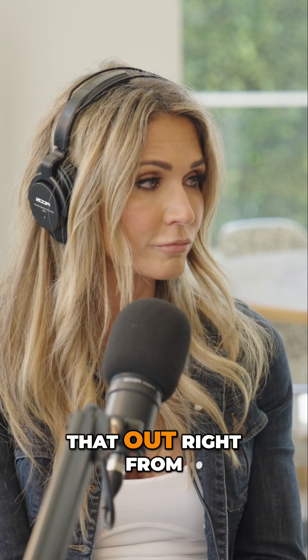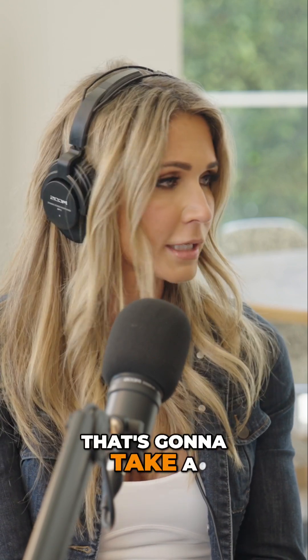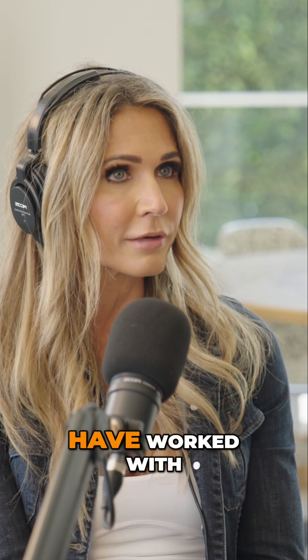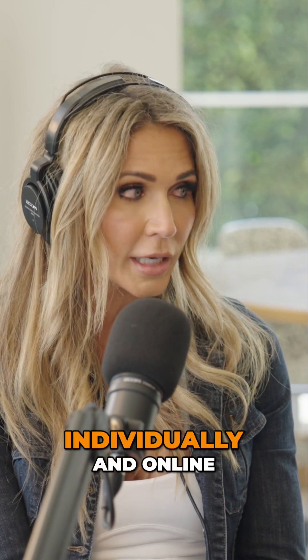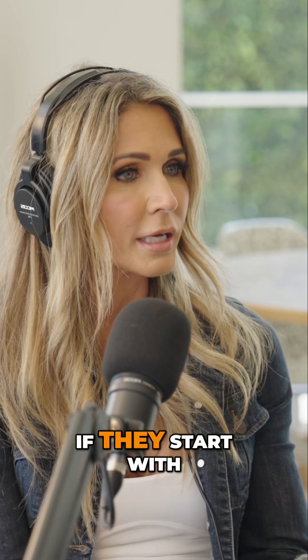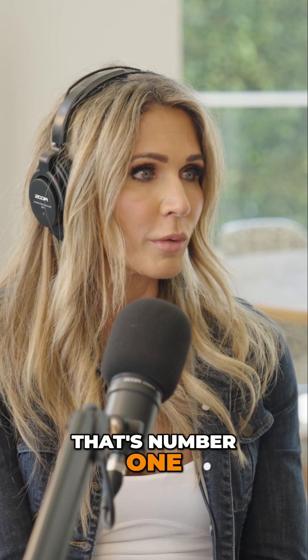So I try to figure that out right from the get-go. That's going to take a little bit of figuring out to find something, but with a lot of women that I have worked with individually and online, that has been helpful if they start with some kind of hormone therapy. So that's number one.